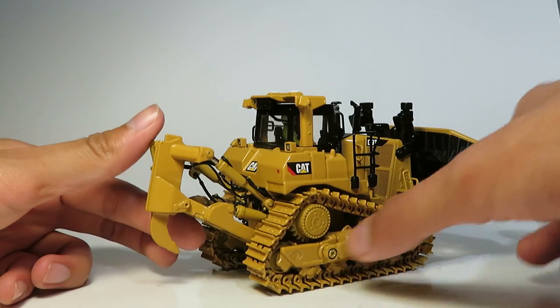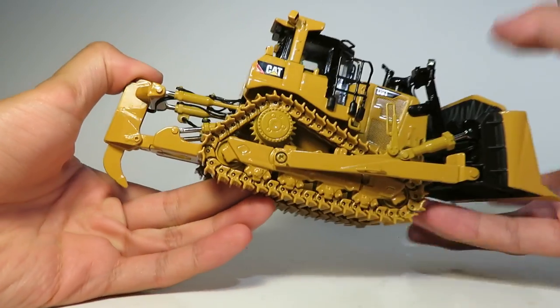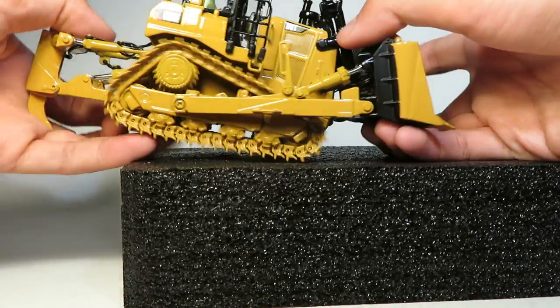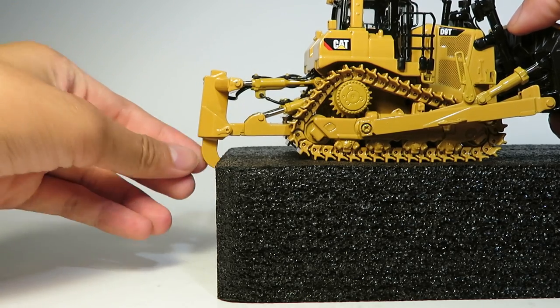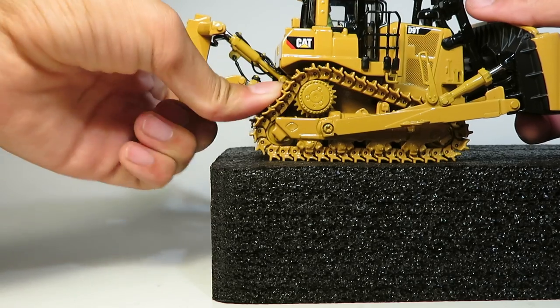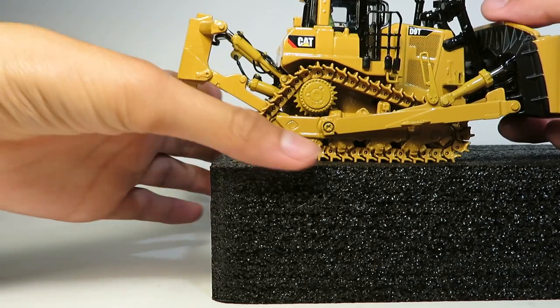At the other end of the model we have the ripper, which goes down a decent extent. You could use this in a diorama for ripping — it reaches down far enough and you can see the different poses you can set it in, nice and high to get out of the way, and just everything in between.